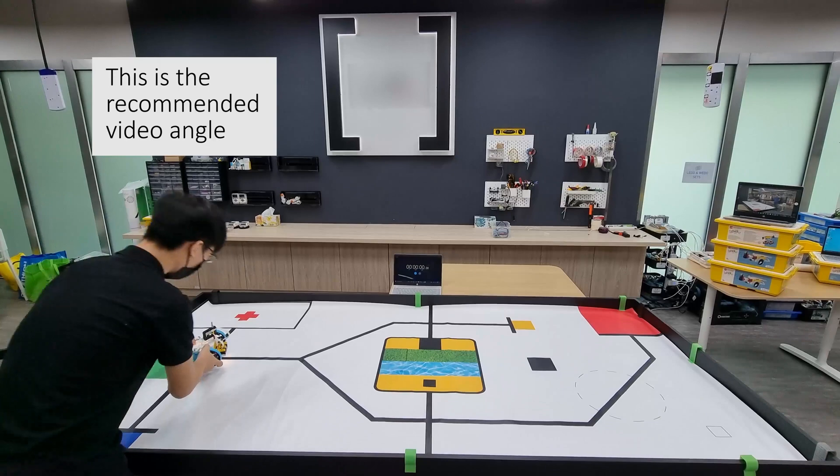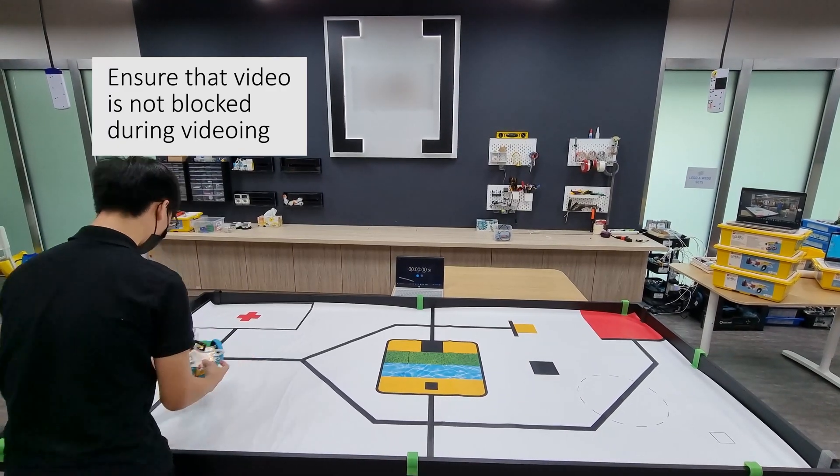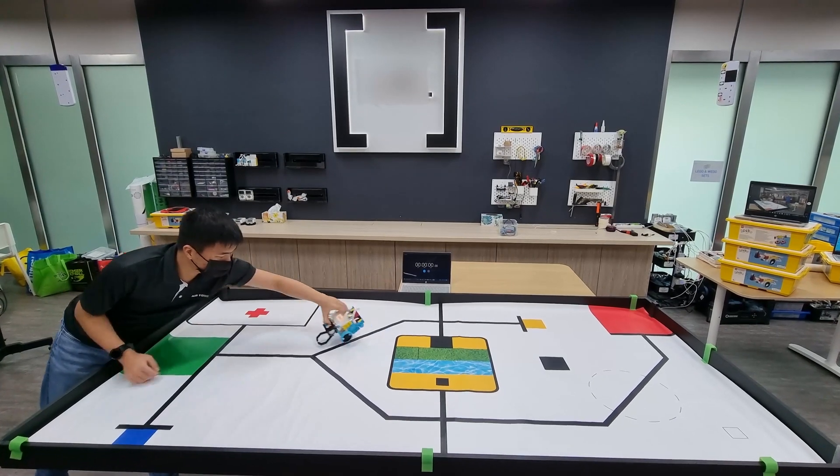Step 2: Find a good angle from which to record video. You should be able to see the whole play field clearly. Set up another device to be used as the stopwatch. Ensure that the time can be clearly seen from the video.